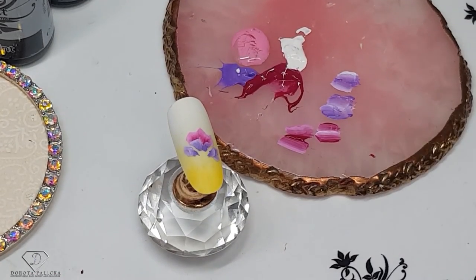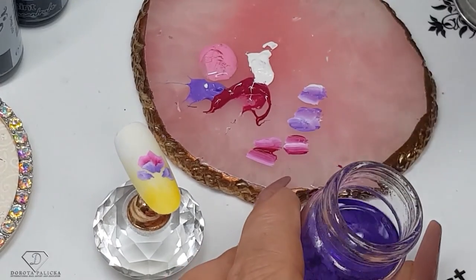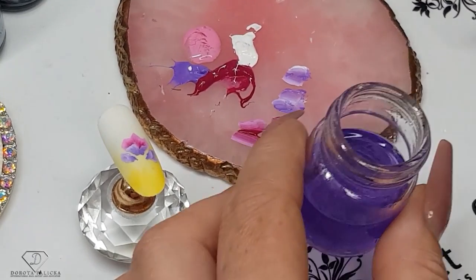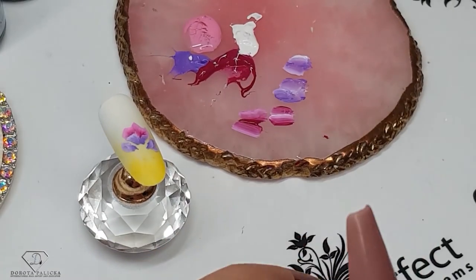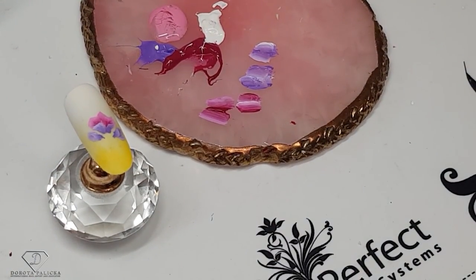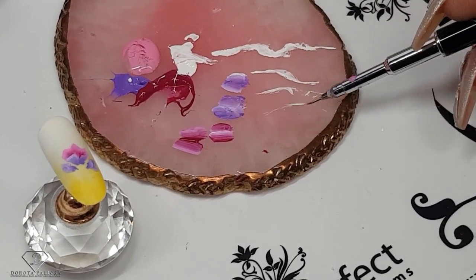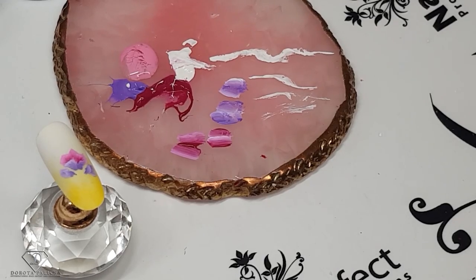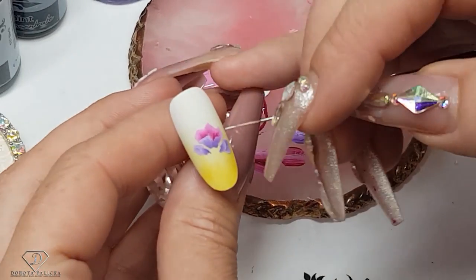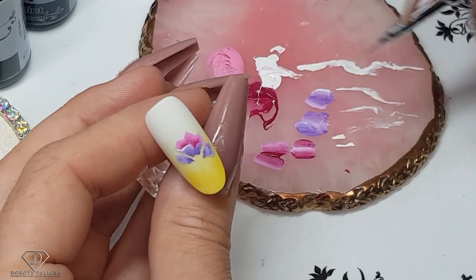I'm just cleaning my brush and putting it on the side. Now we can paint the detail work — I'm cleaning my liner brush, getting it into shape by rolling the paint over the brush. We are going to outline it with white. To be able to outline it you need to have a really watery product. Then the first outline.